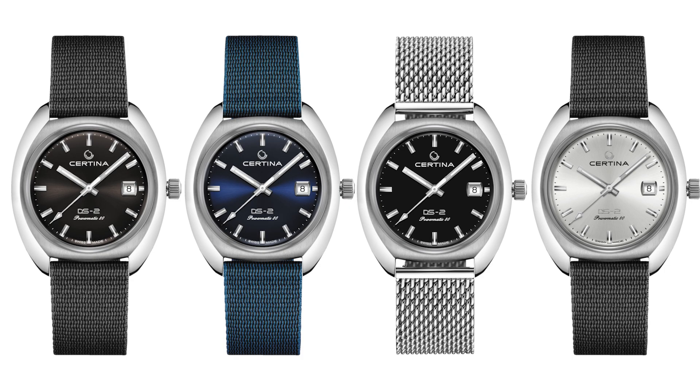We can choose between four dial colors and a variety of strap and bracelet options. Prices start at 860 euros and, stated without VAT, around 780 US dollars.